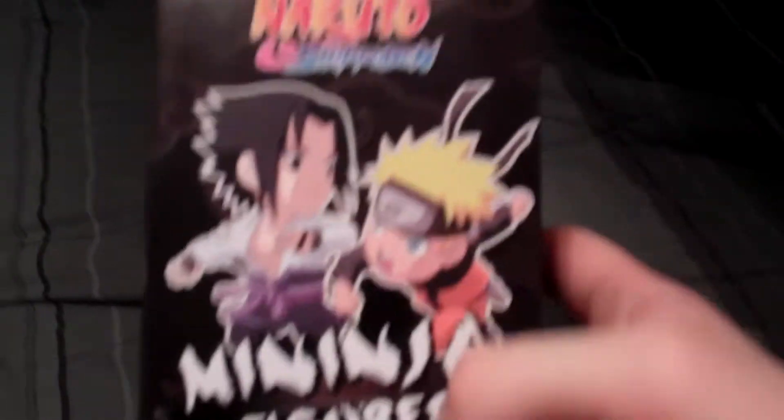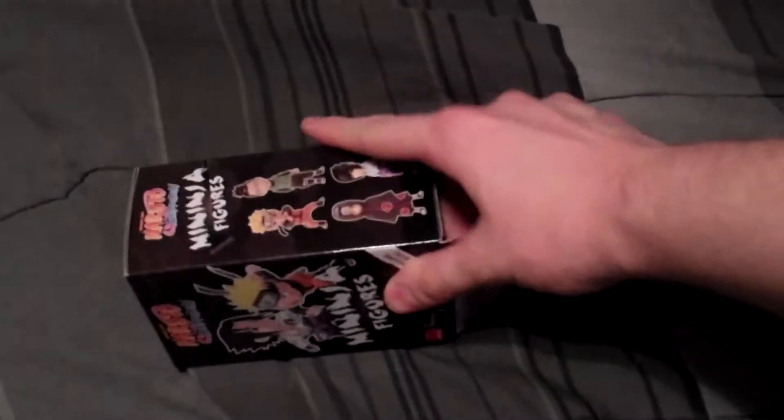Hey guys, CheesyPoof here, and I got another blind box unboxing of one of those Naruto Shippuden Meninjas. Alright. So we already got a Naruto last time. I'm going to bust this bad boy open and see who we end up getting now.